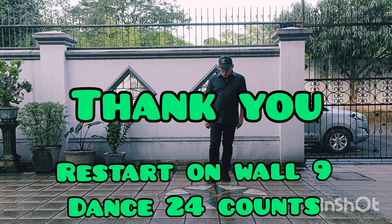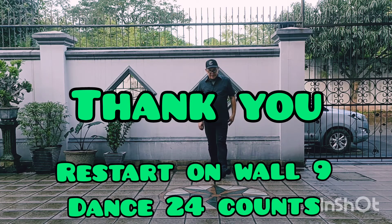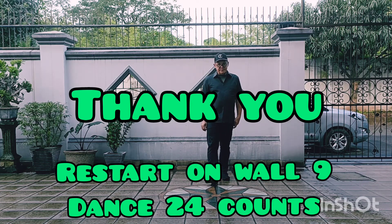Reset on wall 9 — dance only 24 counts. Hope you enjoy this dance, and thank you very much for watching.